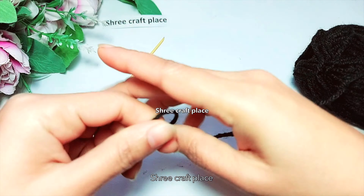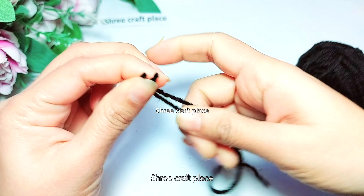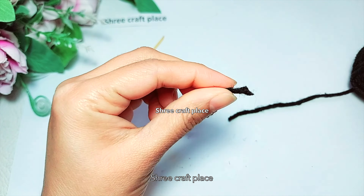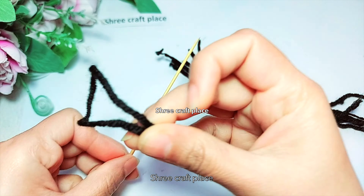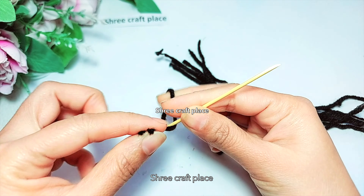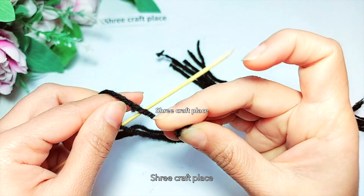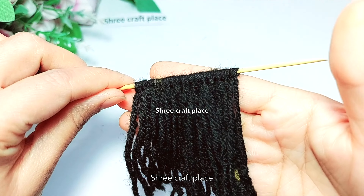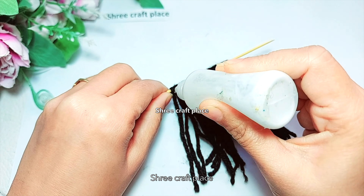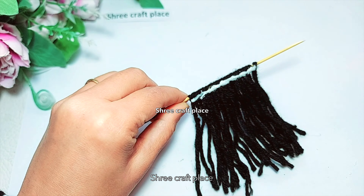Now we are making wigs. I am using a stick — you can also use a thin brush on the back side. We take a length matching the doll, put threads in the top, and make a whole bunch with good volume so that the wig has volume. We put glue on the top.